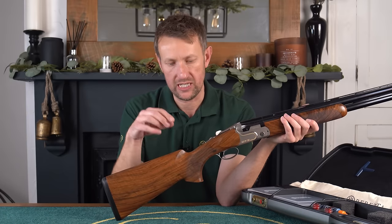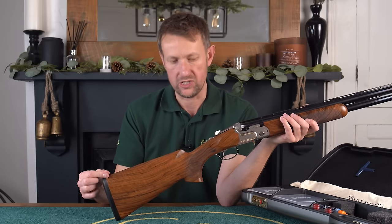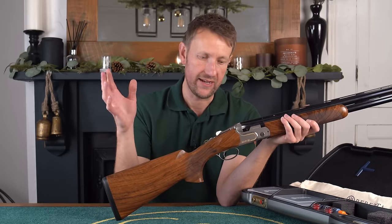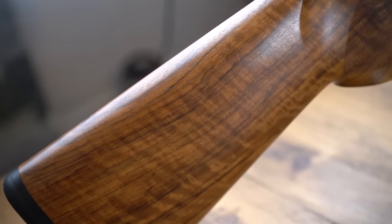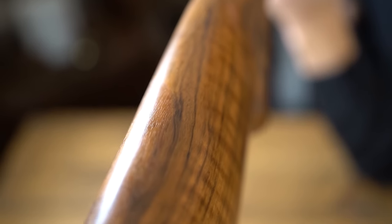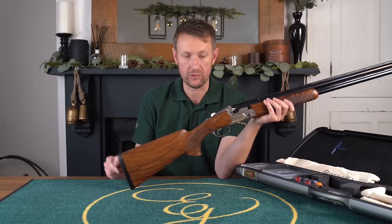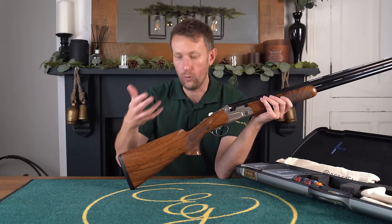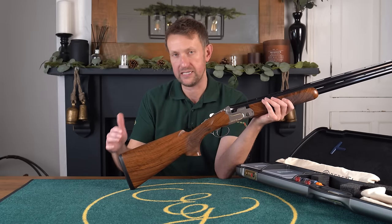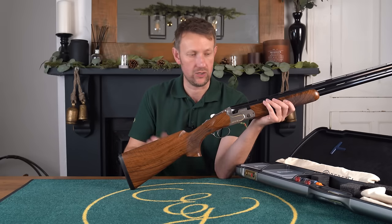It's finished off with an 18mm Microcore recoil pad. Stock dimensions as standard are 35mm drop at comb and 55mm drop at heel, which is a little bit higher than if you go back to a DT10 from around 2004-2010, which were 36mm and 56mm. The Microcore pad at standard 18mm will give you 14 and five-eighths. With all modern Berettas, the Microcore pad is available in different lengths and thicknesses, so you can play around with it accordingly.